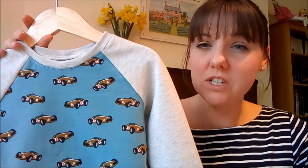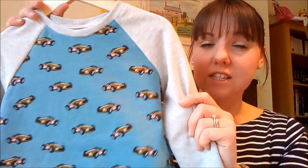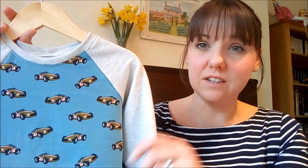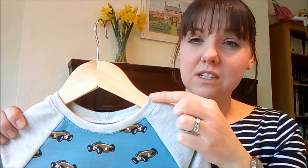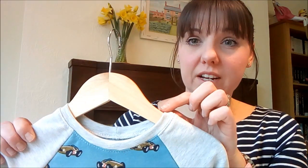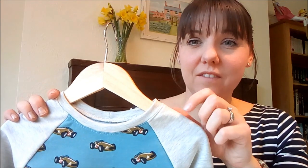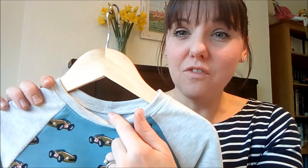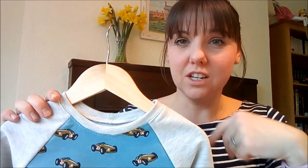I'll show you the Oliver and S Field Trip raglan t-shirt, which I make into a sweater — fabric from Guthrie and Garnie. This is the second one I've made and it's for my nephew for his birthday at the end of February. I got on much better with this one. I only added two centimetres to the neckband pattern piece from the age four pattern, and that worked perfectly. I've tried it on my son and he can get it over his head fine, so fingers crossed my nephew can too.